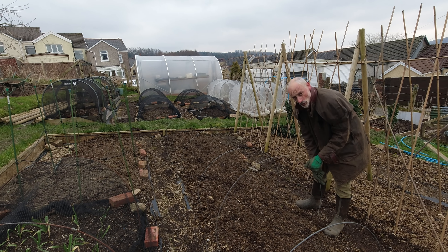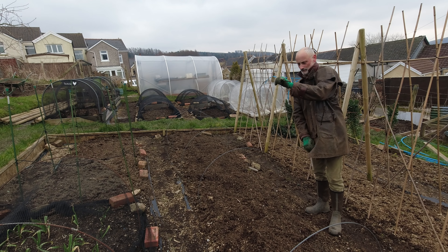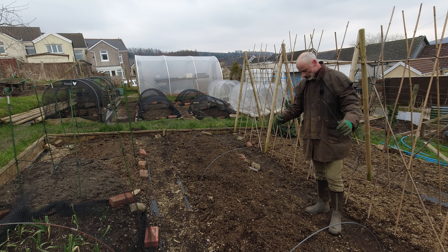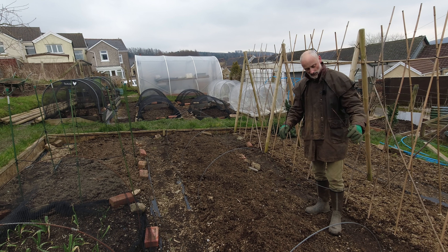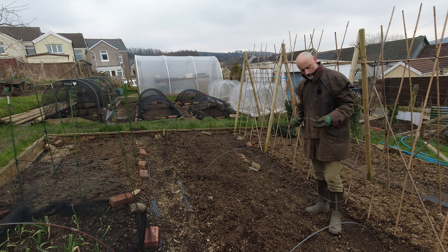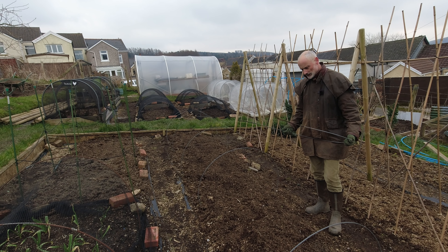One of the questions I get asked most is where I got these hoops from. This came from a coil of sprung mild steel, about eight millimetres thick and the coil was about 50 meters long. Basically what I did was cut it into the appropriate lengths to suit my beds and it just remains coiled and I stick it into the ground - and there are the hoops. I got it from Amazon quite a few years back but it's no longer there.